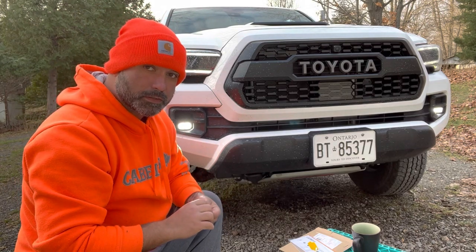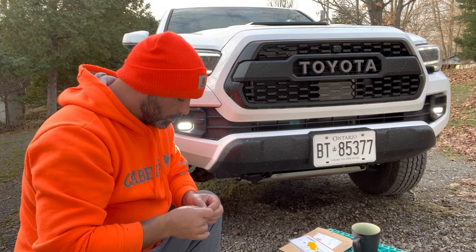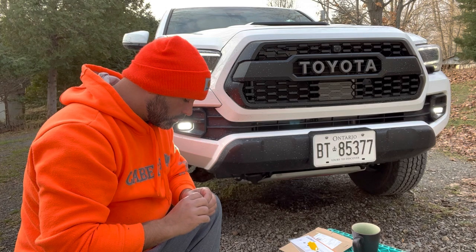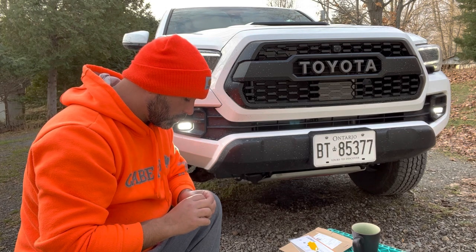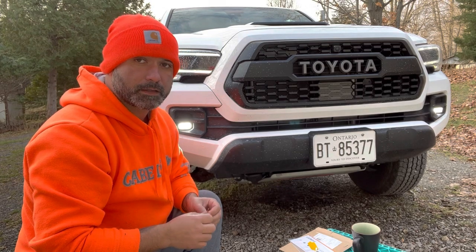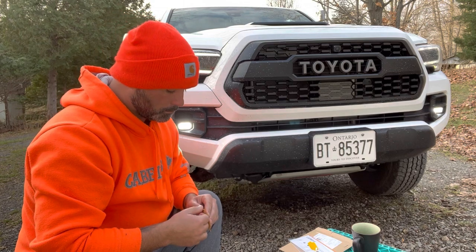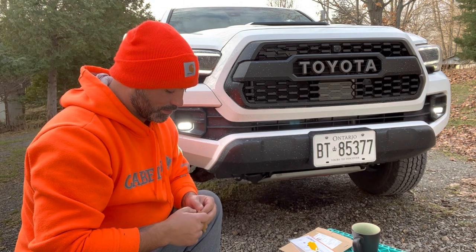In other news, I'm really liking this truck. I've learned that there's a saying about the Tacoma — it's that it's the V6 that drinks fuel like a V8, but performs like a four-cylinder. To some extent, that's true.